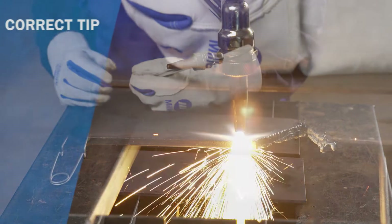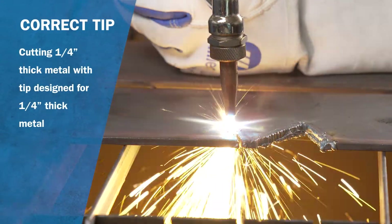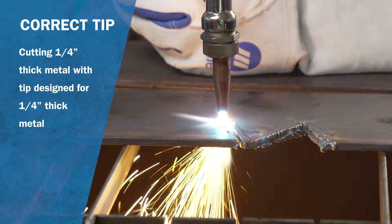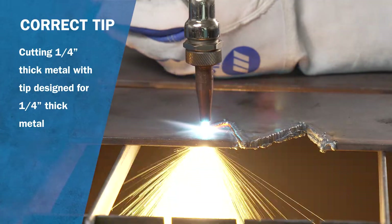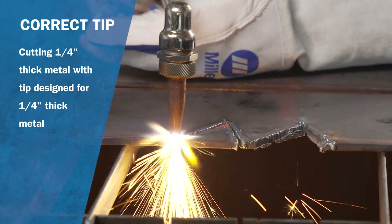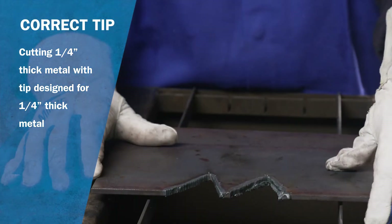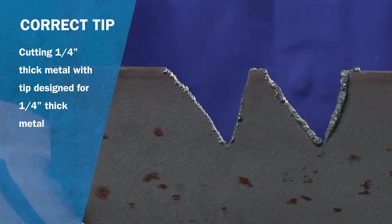Using the correct cutting tip for the metal thickness gives you the best quality, helps you save on gas, and can limit the amount of sparks produced, giving the operator a better experience and reducing fire hazards. With the correct selection, the torch and tip are also exposed to less heat, which can prolong the service life. This creates a much cleaner cut that requires little to no grinding.